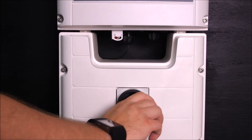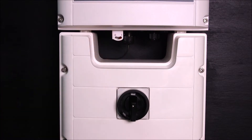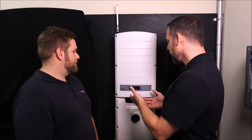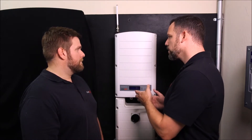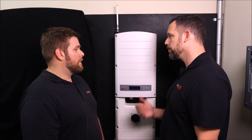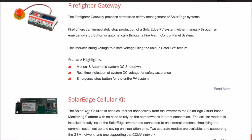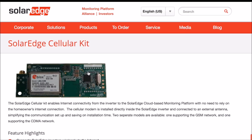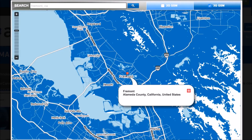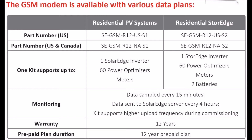Now you can turn on the DC disconnect and the inverter on/off switch back to the on position. That's how you verify the signal strength after installation — but what about before? You can go to SolarEdge's website, find the SolarEdge cellular kit page, and there's a map that shows the network coverage. You can check signal strength there or by looking at the data sheet.